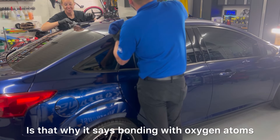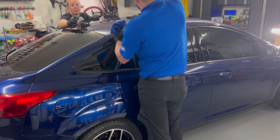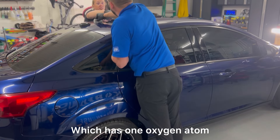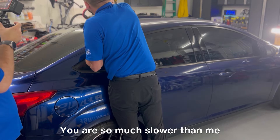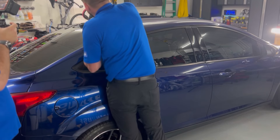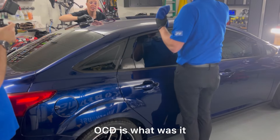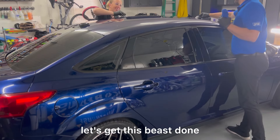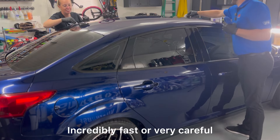As the siloxane bonds it shares oxygen atoms. One working style is incredibly careful and methodical — speaking to the paint — while the other is fast and aggressive, just getting the job done. Both are valid approaches.